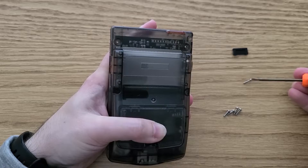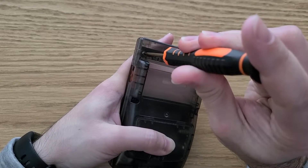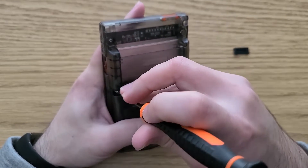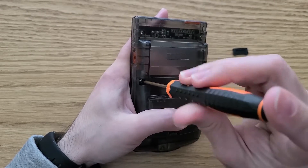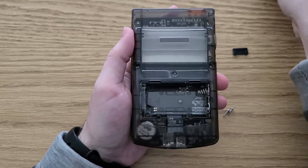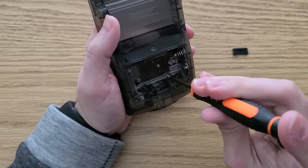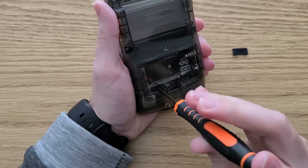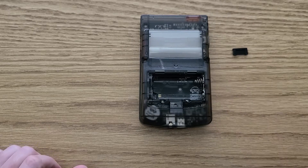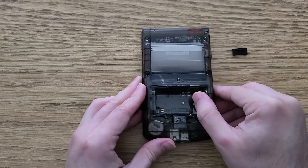The magnetic tip of the screwdriver I got helped out with this quite a bit. The last couple of screws are located behind the battery door. I originally wanted to remove the battery contacts, but while I was in the process of doing so, I realized that they could actually be helpful by holding the LiPo battery in place, so I left them in.